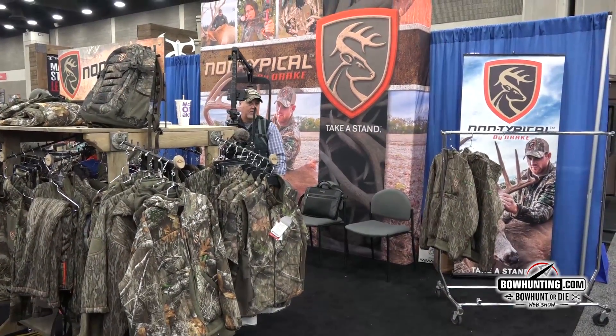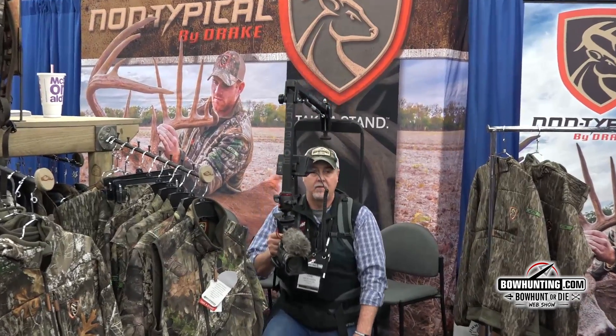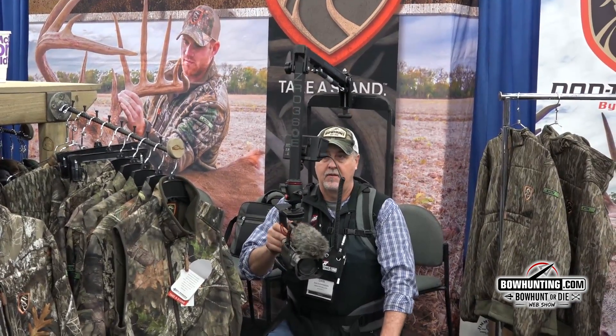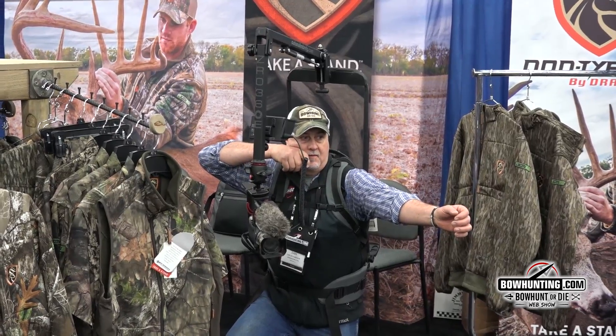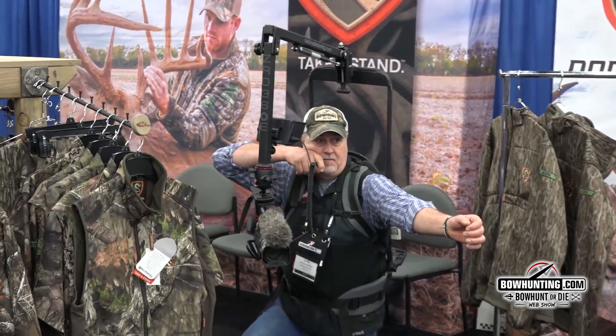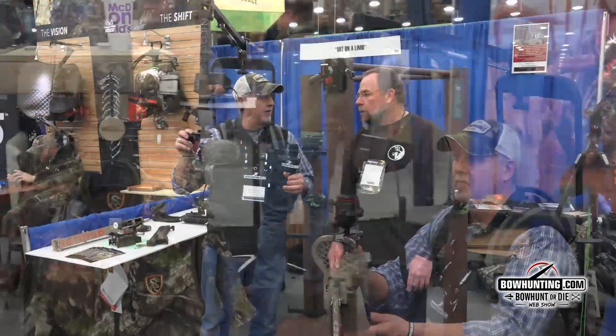We just did a spot-and-stalk situation where I walked around with it like I was self-filming and actually stalking up and shooting something. It worked out great — it's comfortable, well-balanced, and I love how you can just go about anywhere with it.